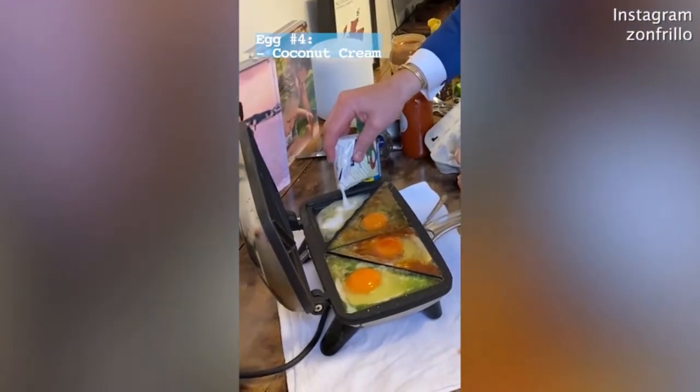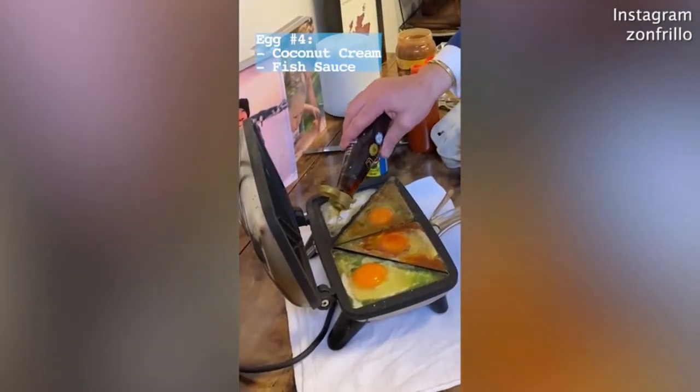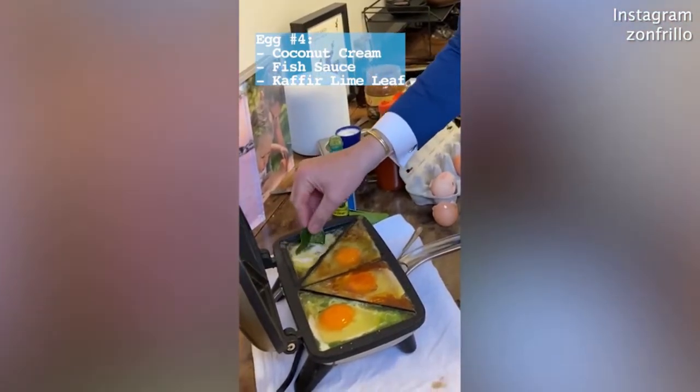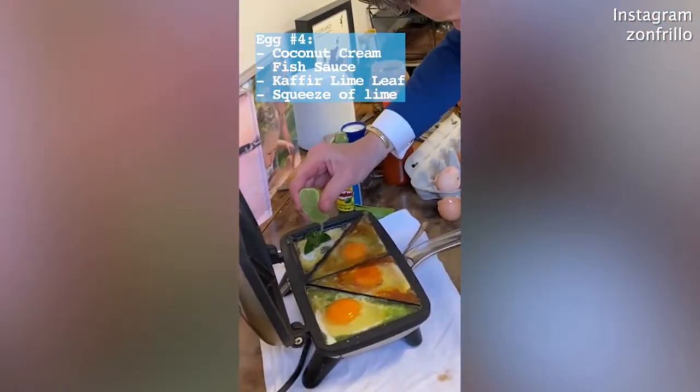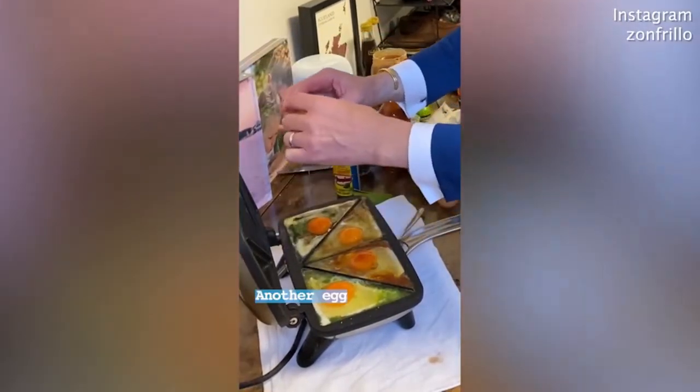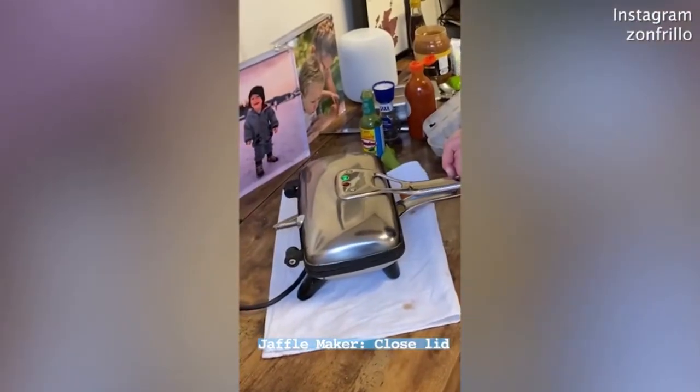We're going some coconut cream. We're going a drizzle of fish sauce, a kaffir lime leaf. I scrunch it up and just put it in there, some lime and a little bit of tamarind. And then we're good to go again. Close the lid and we're ready to cook.